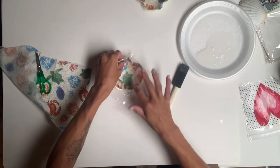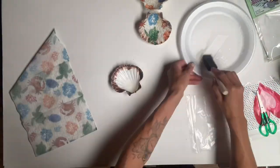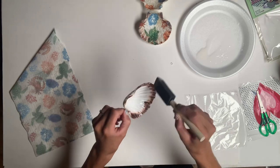Here I just take a Ziploc bag — saran wrap works well too. You just want to rub it on top, and this will help eliminate any bubbling.